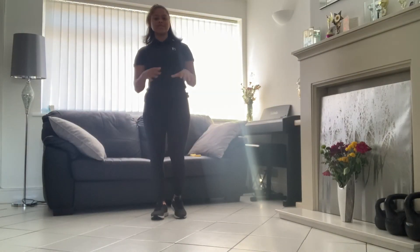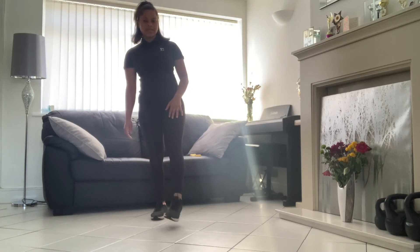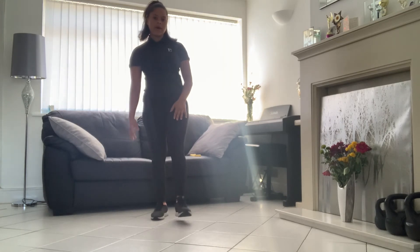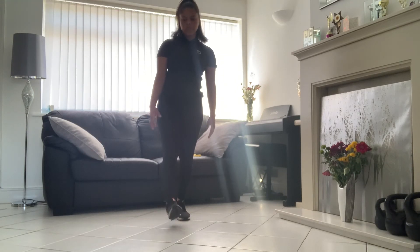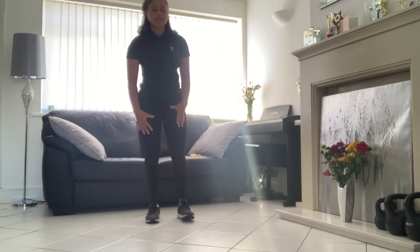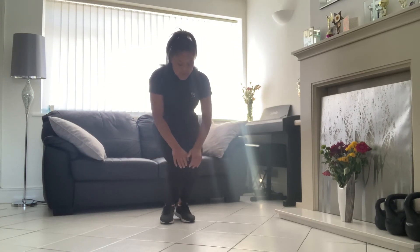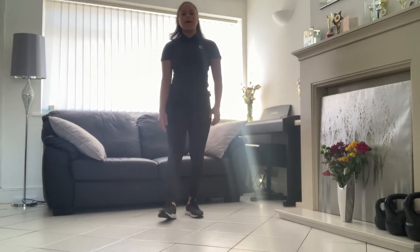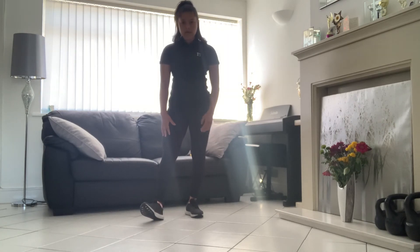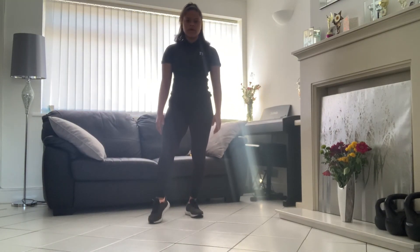Cool-down time. We're going to do ankle circles again — we used this as a warm-up so we'll just do little circles, nice and gently, just to get rid of any stiffness that occurred during the exercises. Do 10 reps of each, or 30 seconds per side. We depend a lot on our knees too, so we're going to roll our knees as well, because we put a lot of pressure on them during ankle exercises. Then just come onto your heel and push that heel right down — hold that for 10 seconds. You'll just feel that stretch at the back of the calf.